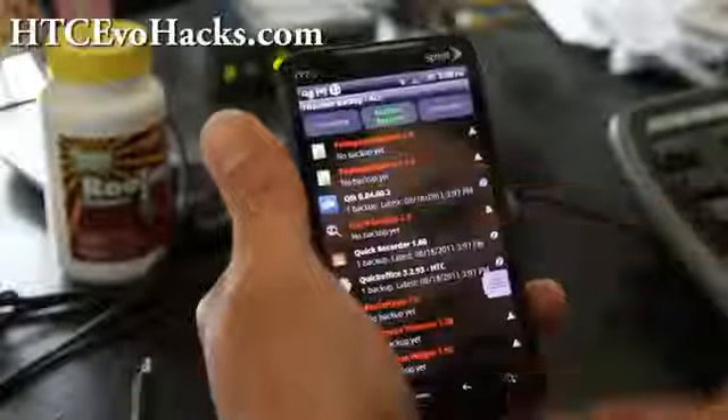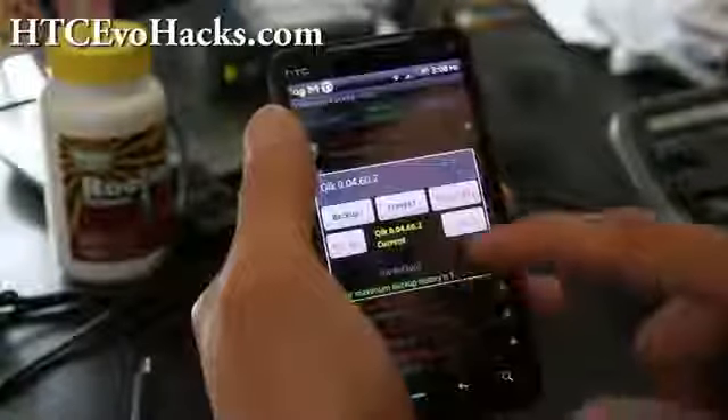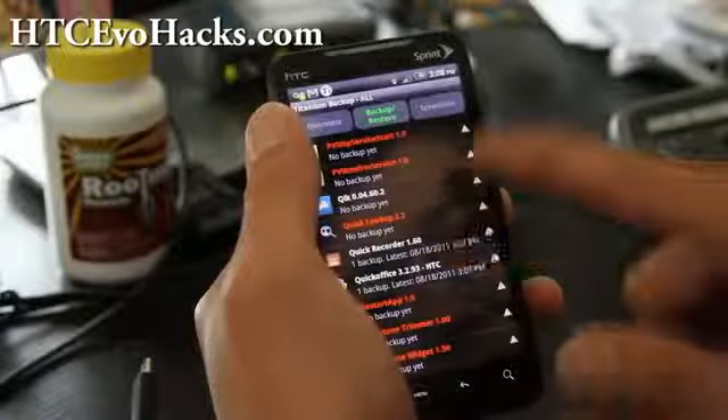If there's an app you want, you can click on it and back it up individually. By default it's only really going to backup non-system apps, which is what you probably want anyway. You can also delete a backup if you don't need it.